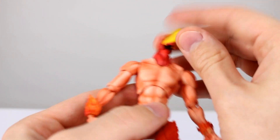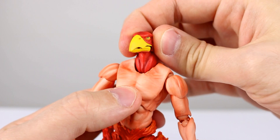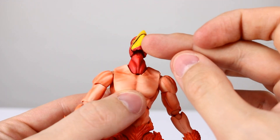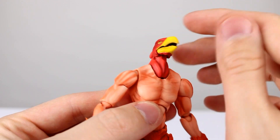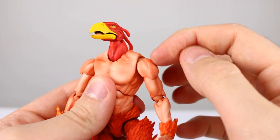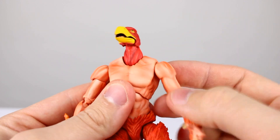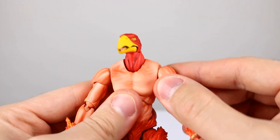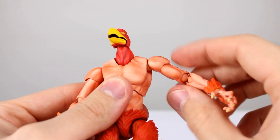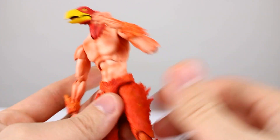As far as articulation goes, we have a hinge and peg on the head so it will move around on top of the neck a little bit, but it's mostly just that hinge. The mouth is hinged so that's a nice touch. The neck is on a single ball peg so it'll just move around a little bit. The shoulders have a ball hinge that pegs into the torso, so that entire hinge is a bit awkward — that's one of the problems with these figures — but it does work.